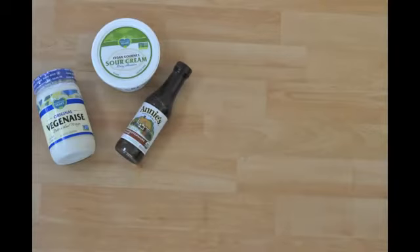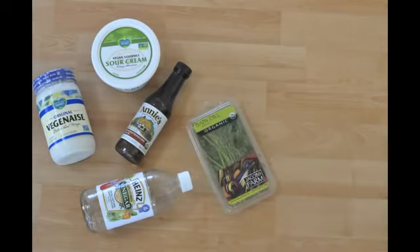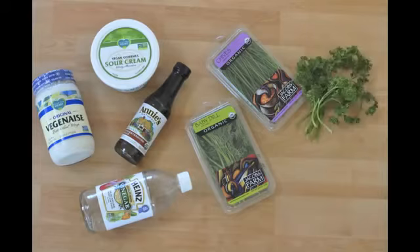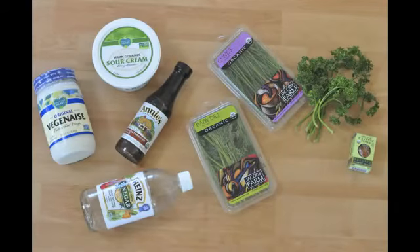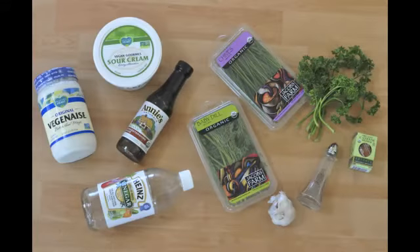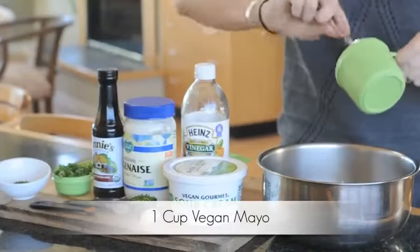One teaspoon vegan Worcestershire sauce, one teaspoon white vinegar, one tablespoon finely chopped dill, one tablespoon chives, one-fourth cup Italian parsley, one-eighth teaspoon cayenne pepper, one garlic clove, and one-half teaspoon black pepper. In a large bowl, add all your ingredients.